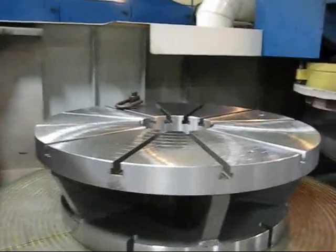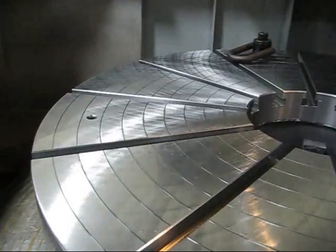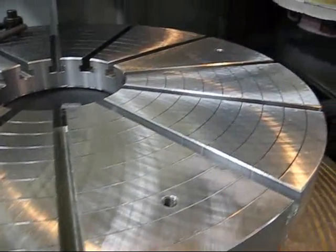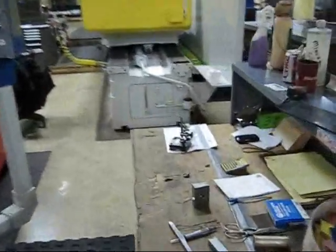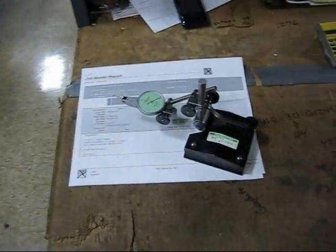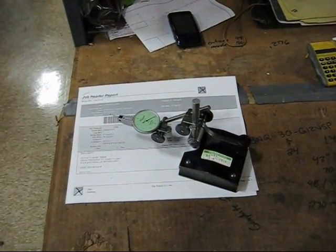Here we go — first side finished up. We checked it with our granite straight edge and an indicator that reads down two tenths, and it was flat within five tenths.